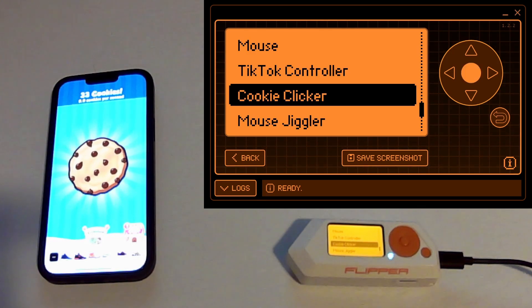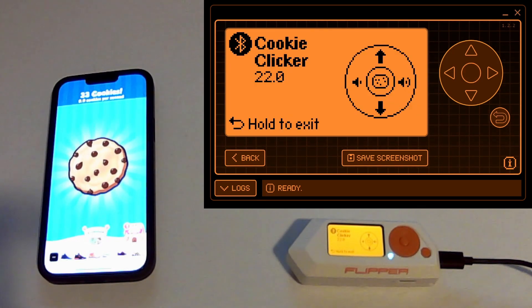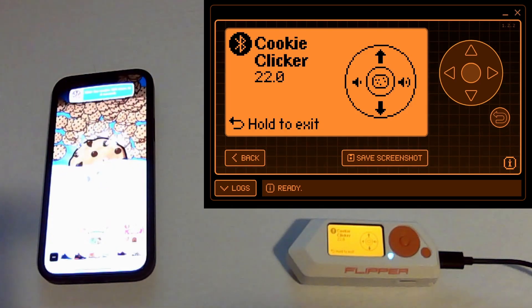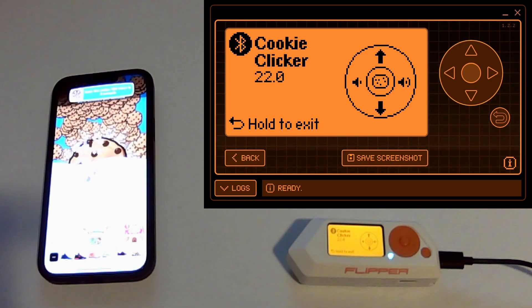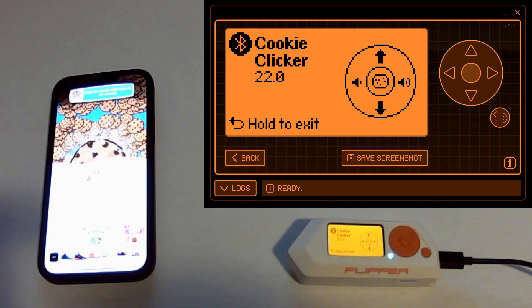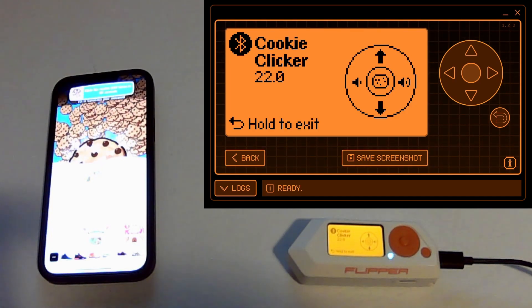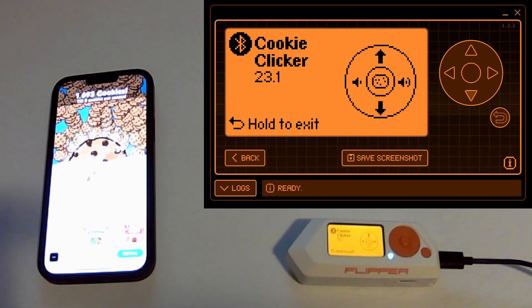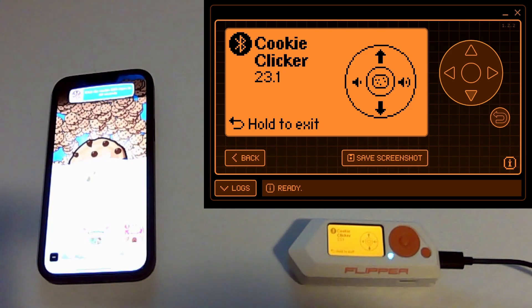So we go into Cookie Clicker. Basically what's going to happen is it releases every 10 milliseconds, but this is how frequently it pauses between clicks — and 22 seems to be just about right. You can see my phone is wireless; I don't need to use a Switch Science. It's just sending those clicks from the Flipper into my phone. And then you can press the down button if you want to back off the speed a little bit.